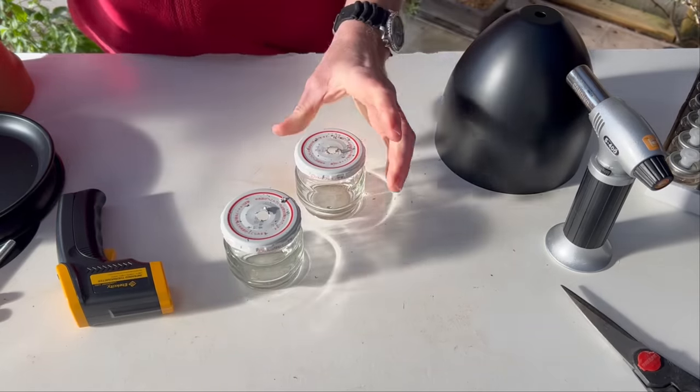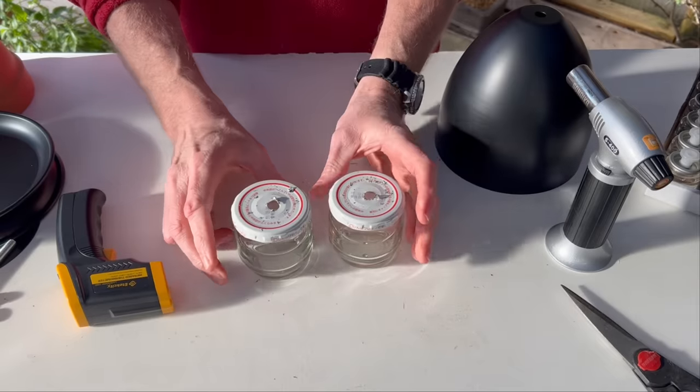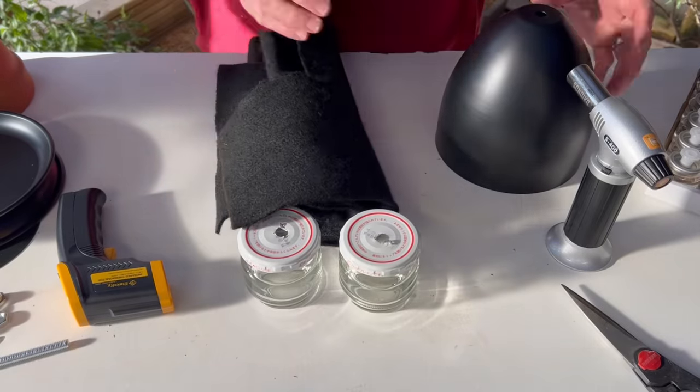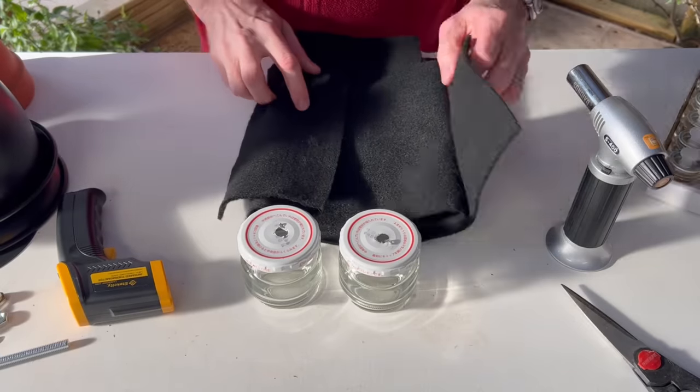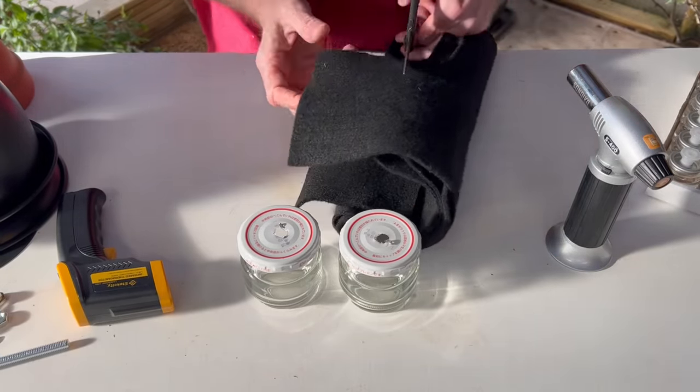That's where our fuel is going to be, and we're going to use a special type of wick on each one — a wick that will not burn up and will last virtually forever. We're not using a standard wick. We're actually using plumber's felt or carbon felt, and we're going to cut this to fit inside.